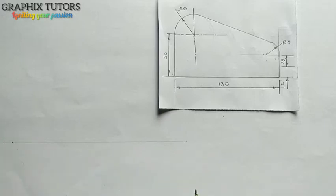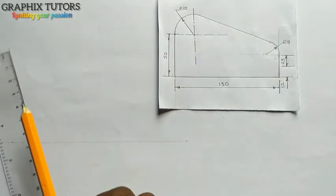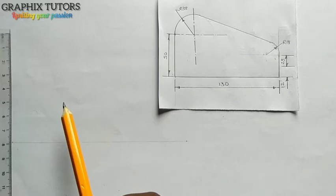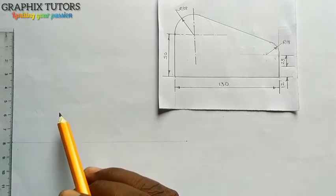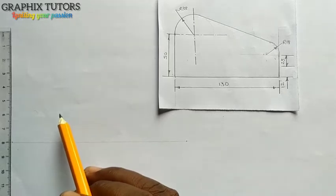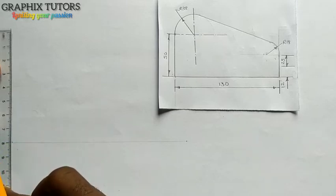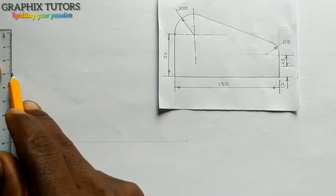Now the height is 50, so I'm going to use my instrument here. If you have your set square and T-square, you can get the height. I'm starting from 8 — if I'm starting from 8, I'll measure from 0, 10, 20, 30, 40, 50, so 50 is stopping at 3 here.